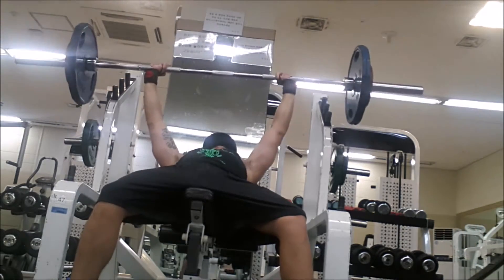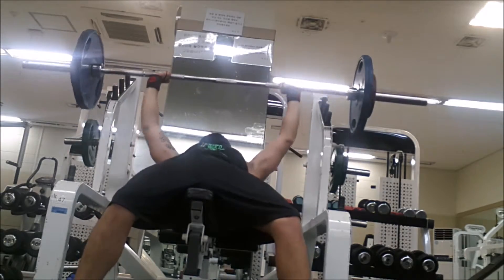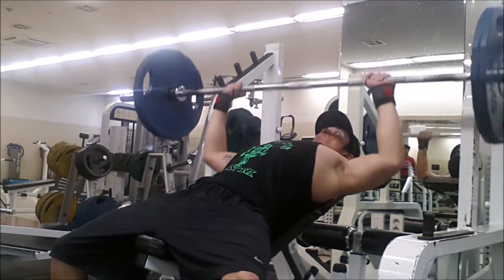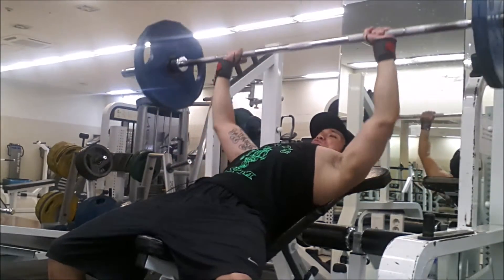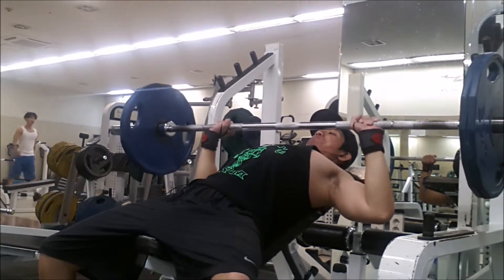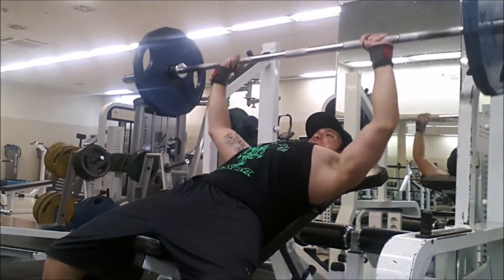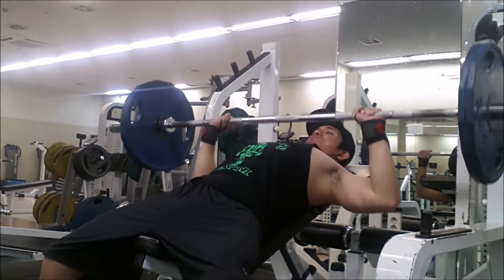I think the bar has gotten lower on my chest, so it looks good — more contraction, more flexibility in the upper chest. Again, I did two sets of pause reps for about three repetitions each at the end of the incline bench.